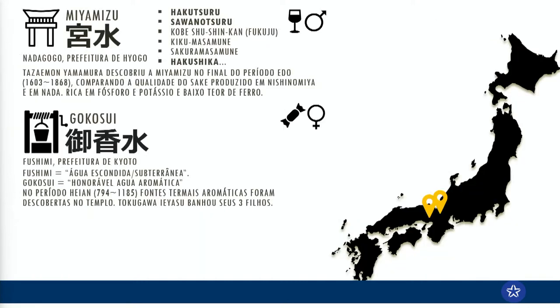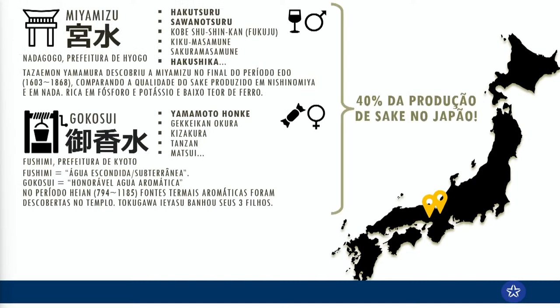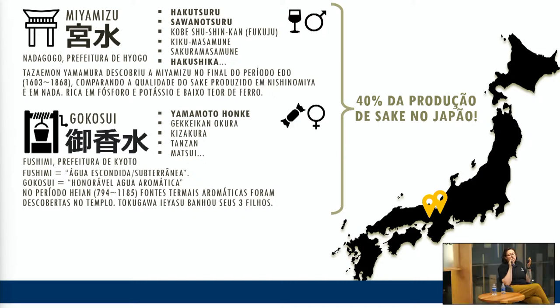Essas são algumas das águas mais famosas do Japão: a Miyamisu e a Gokossui. Não à toa, essas duas regiões — uma em Hyogo e a outra em Kioto, onde está aquele templo da Inari — são responsáveis por 40% da produção de saquê no Japão. Historicamente, essas sakaguras, esses produtores de saquê, se concentraram ao redor dessas boas fontes de água para poder produzir os seus saquês.